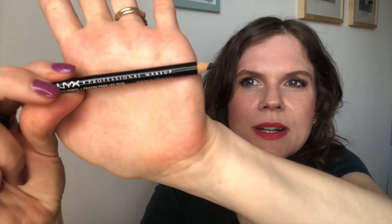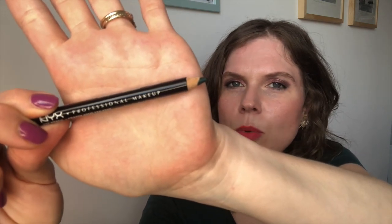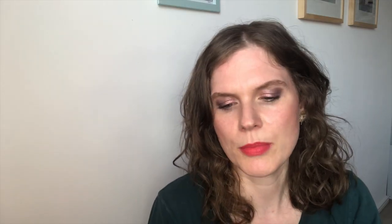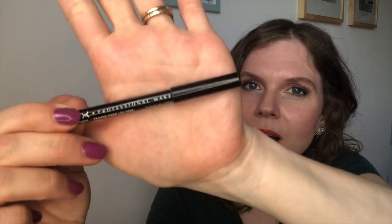I've also got progress to share on this NYX eye crayon in Emerald City. I'm wearing it on my lower lash line every day, sometimes with a powder on top to mix the color. My goal is to sharpen away the P at the end of the word 'makeup' on the label — I've been measuring it with the cap. In the intro I was halfway through the P, in the last update the P was gone, and now the U is gone as well. I've sharpened it twice in the past month. I reckon this will take me another four or five months.